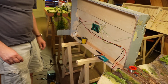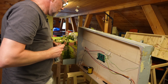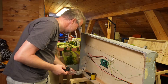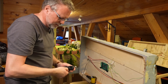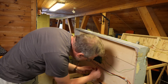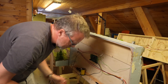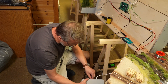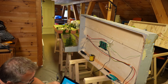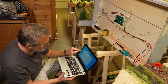Now you take this RJ12 cable and connect it to the XpressNet bus. It's a bit longer because we will need to connect to the other module after. We connect to the Z21 app on the computer. You press the button which says connect — it works, it's connected. Verbunden.